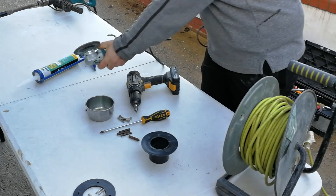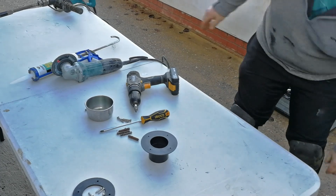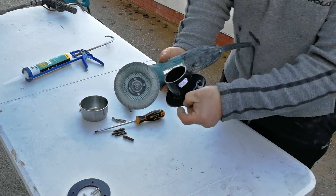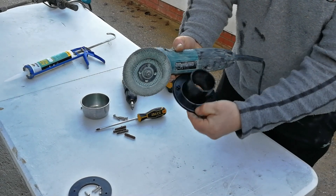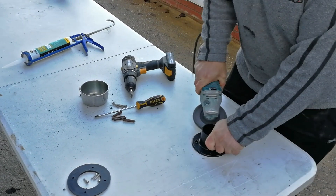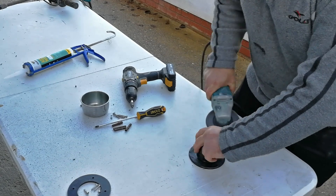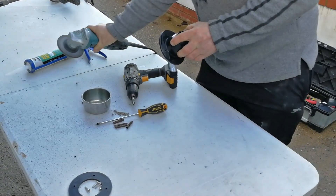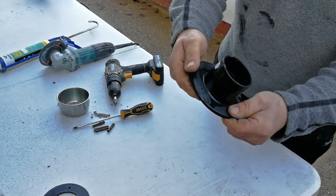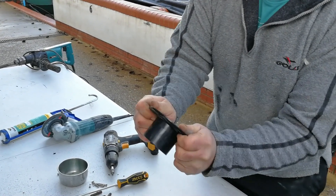I'll quickly demonstrate what I mean. I'm removing the bits out the back of the tank connector — those protrusions would prevent it from being pushed flush into the wall. As you can see, I've removed all of that protrusion now, so when it goes into the hole it can go all the way in and sit flush against the wall.